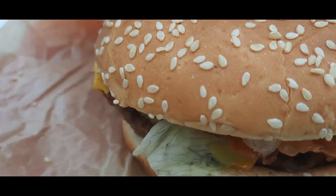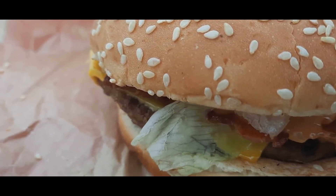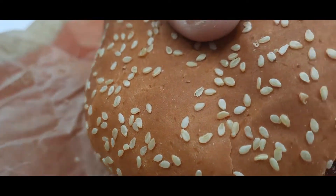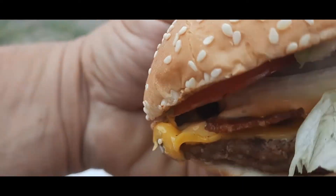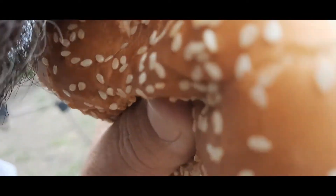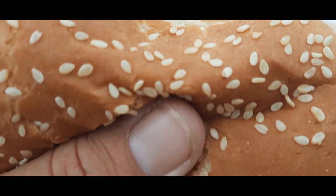Of course it has bacon, lettuce, cheese, onion, tomato, maybe a pickle, and that Southwest sauce. It also has some seasoning that comes with it too. I'm gonna try it and see how good this is.